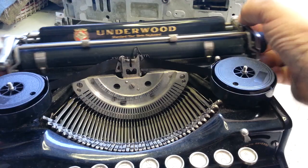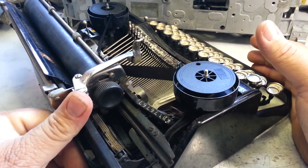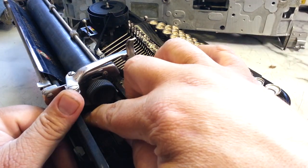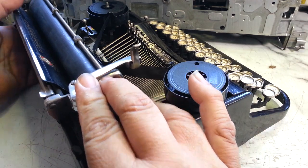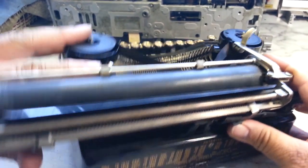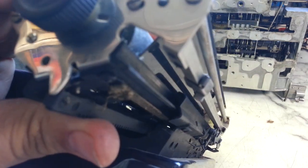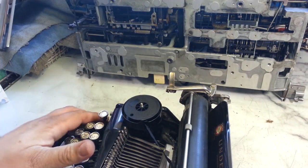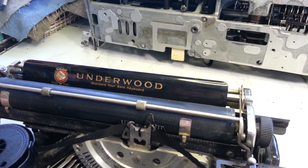The drawband is actually good and it's working, but I felt it and it seemed a little brittle when I flexed it. It's original — 80 years old — so maybe it should be replaced before it breaks, but it's working now.